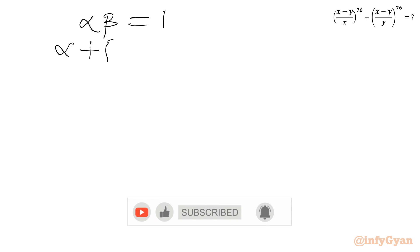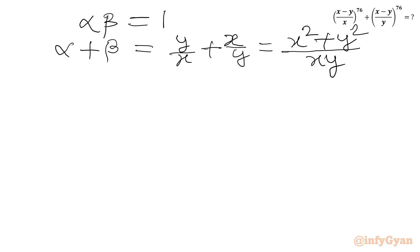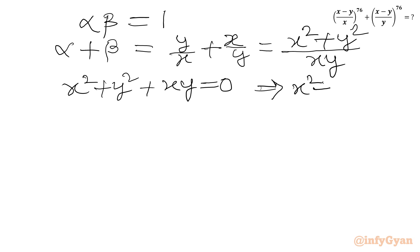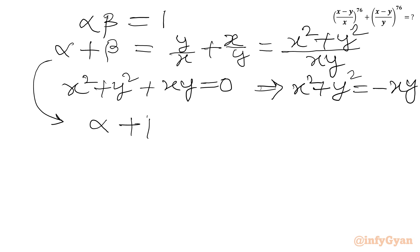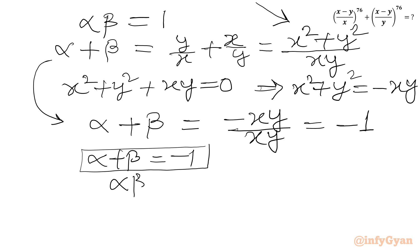Now let us calculate alpha plus beta. This equals y over x plus x over y. Taking the LCM, we get (x squared plus y squared) in the numerator and xy in the denominator. From the given equation, x squared plus y squared equals minus xy. So alpha plus beta equals minus xy over xy, which gives alpha plus beta equal to negative 1.